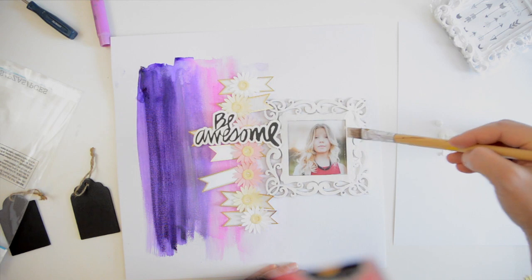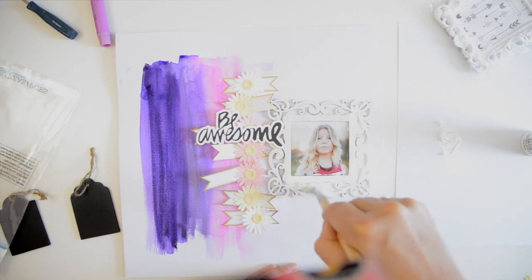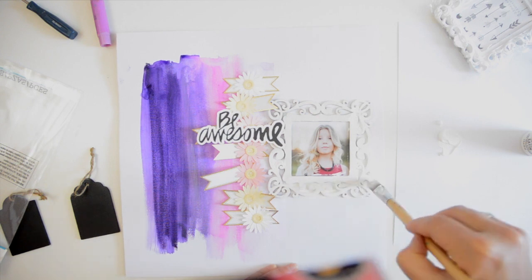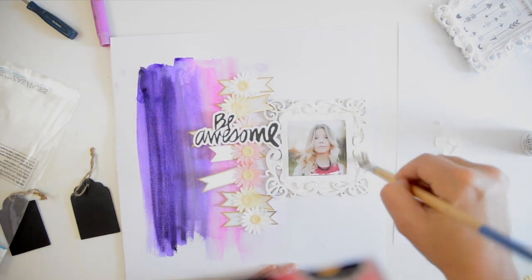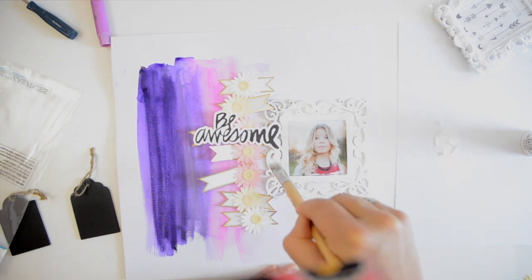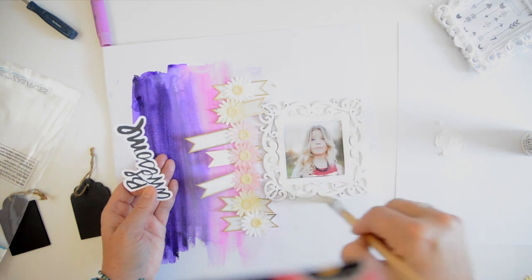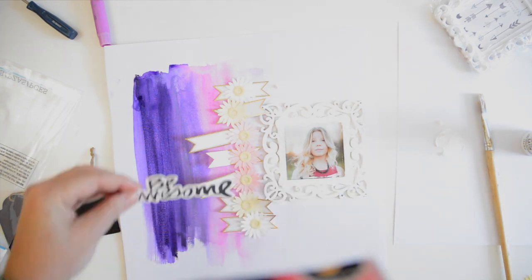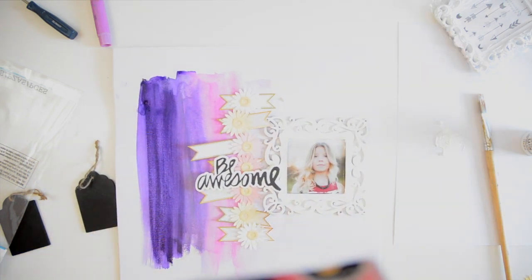We're going to be using silk screens in the class and I'll show you how to use those little Studio Calico silk screens — so much fun. The class is more oriented toward acrylic paints to promote the Color Theory acrylic paints, but if you don't have that specific brand you can use any acrylic paints for the class. Enrollment ends February 28th so jump on it. I'm also doing another workshop with Craftsy.com on sale end of April — it's almost like a higher grade art class on steroids, filled with brand new techniques.